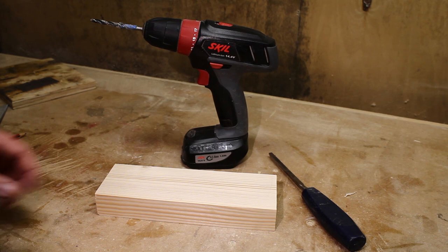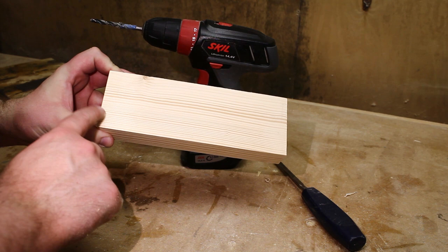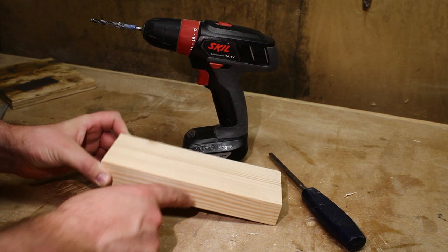For today's project we're going to make a poor man's router plane using this piece of scrap pine. It's 220mm by 75mm by 30mm. This old chisel is going to act as the blade.